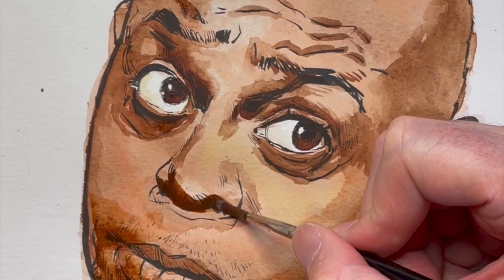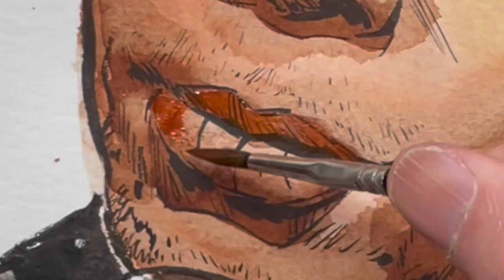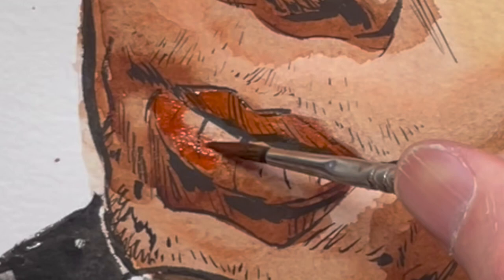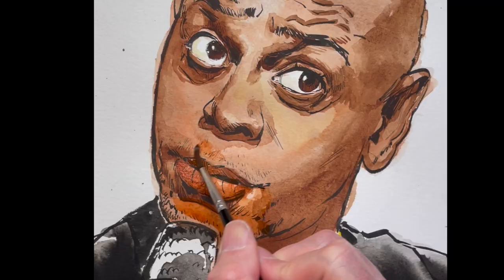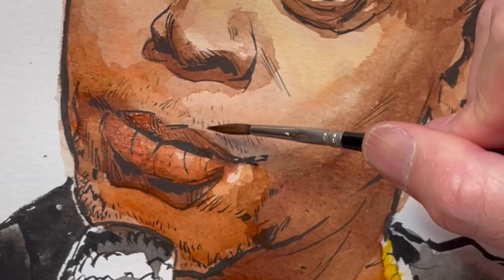Here's the trick with watercolors: when they dry, they're almost 50% lighter than when you put them down wet. That's not true with gouache, but it is true with watercolor. It gets real chalky, especially with the cheap watercolors I'm using — and I love my cheap watercolors.